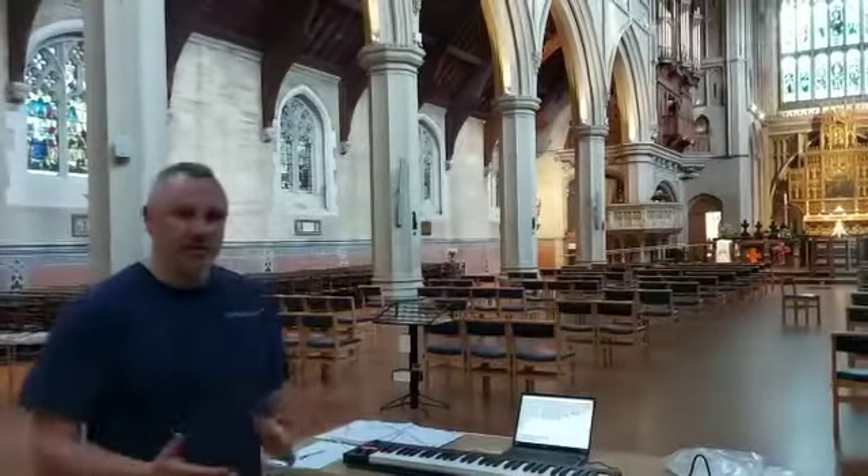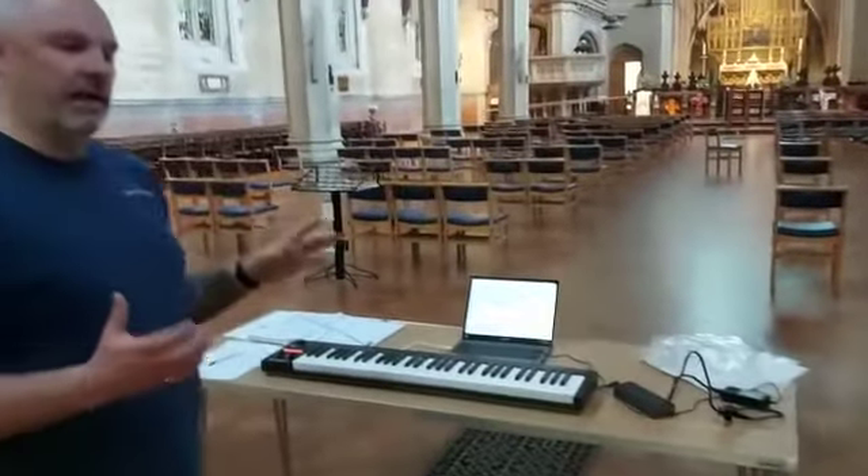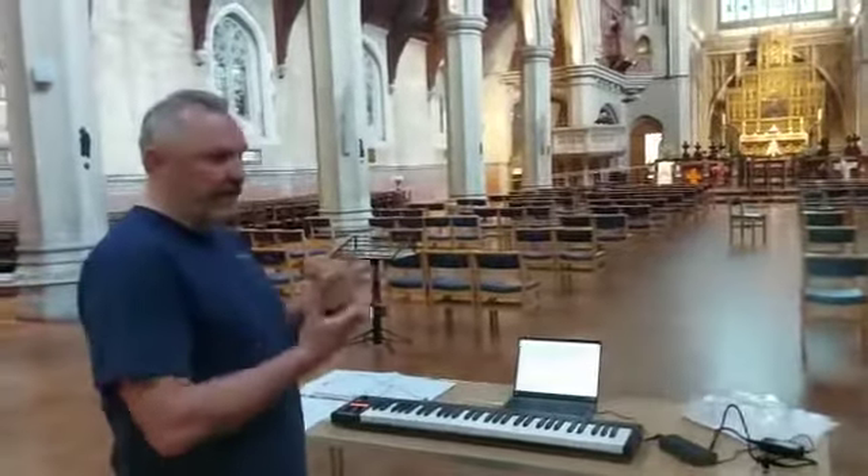I'm standing at the back of the church with this remote keyboard and a laptop, and I can hear much better down here the regulation.